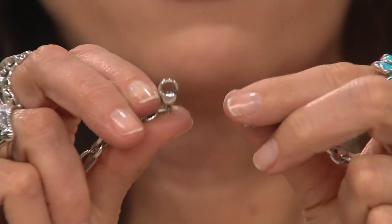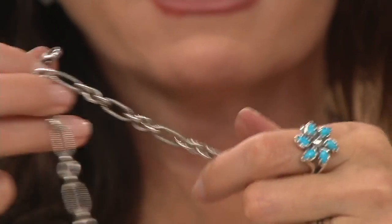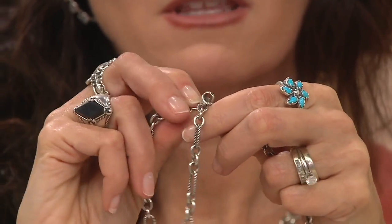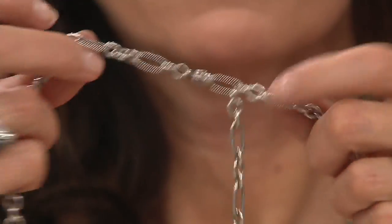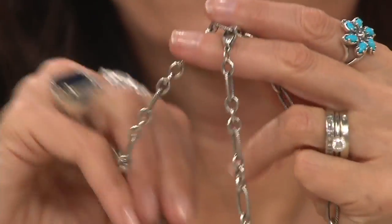You could layer it, make it a Y necklace, drop it down in the front. So beautiful. There's your lobster claw — if I wanted to, I can take it down and clip it wherever. Let me go down to this link right here, and now I've got a different necklace altogether.